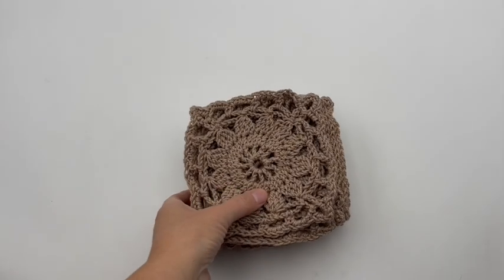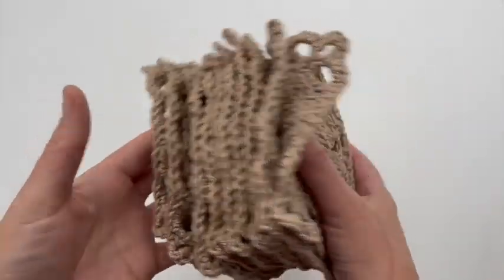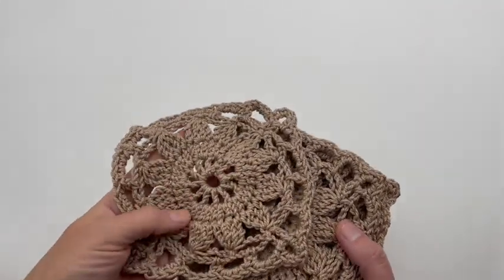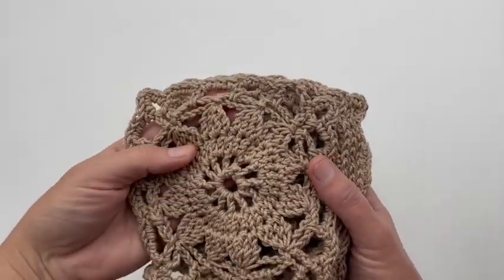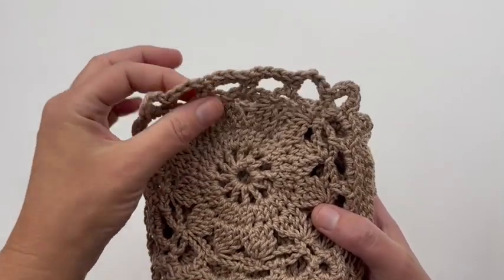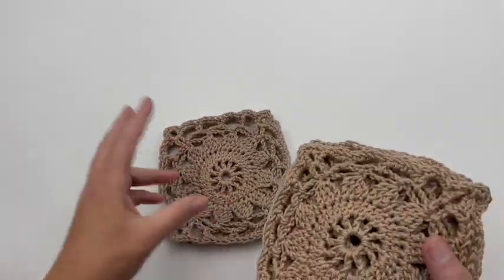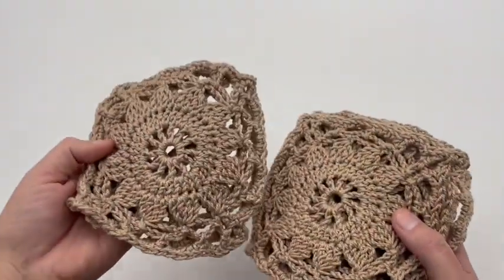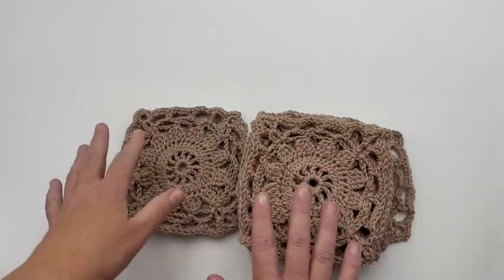So first we're going to lay out all of our squares and connect them. Here we have our squares — I've got my stack. We've already woven in all of our tails, so you'll want that done at this point. Make sure they're all facing right side up. If you like this side up — which is technically the way that you did it — everything kind of leans over in this direction, so make them all face that way. Make sure you're consistent. You're gonna start by laying all of these out in this specific way.